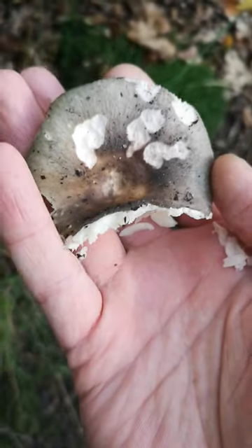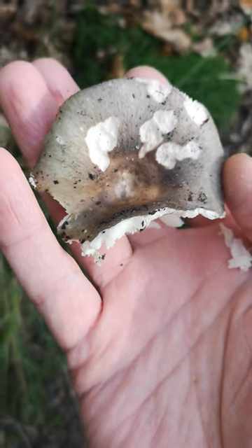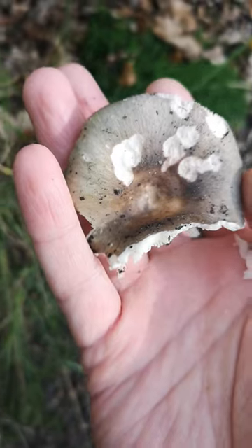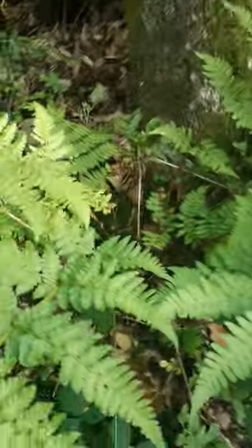Now I don't know exactly which type this is, so I'm going to — now I've broken the gills — smash it up and spread those spores, but that means more will be around here. It's under an oak tree. Usually if you find the tree, the little mushrooms follow the roots.